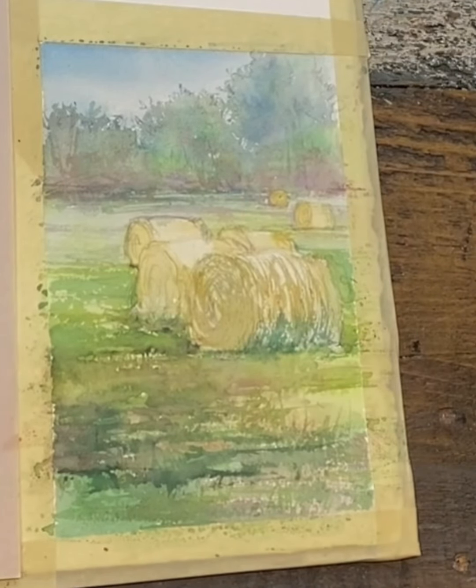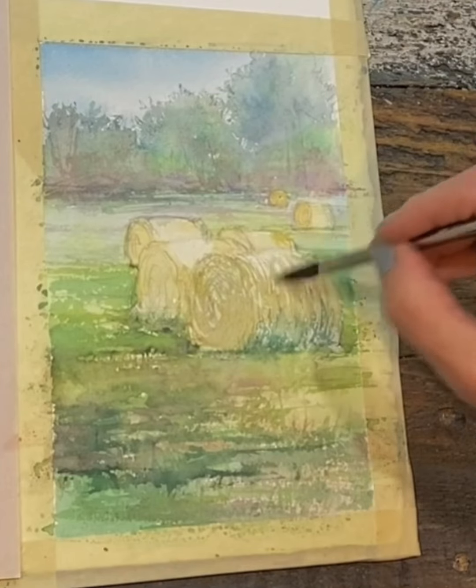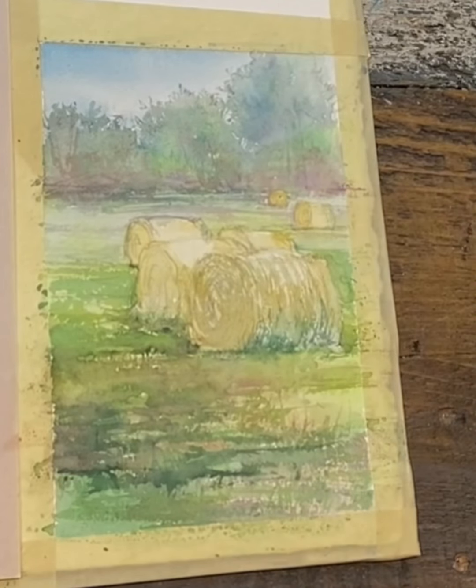I'm just going to add a little water to drag this out. Because this is such a hazy day there's not a lot of contrast, so I think I'll just blot this ever so slightly. Now I'm going to go into some burnt umber and a little bit of violet just to create a dull color.